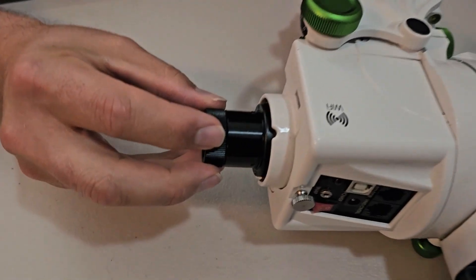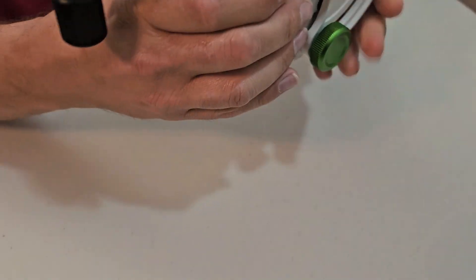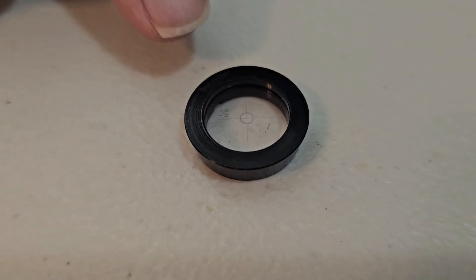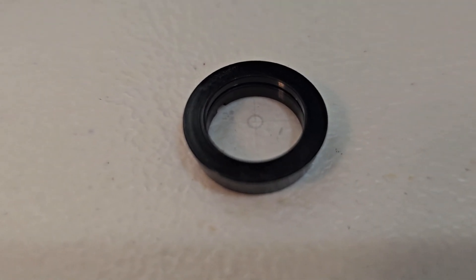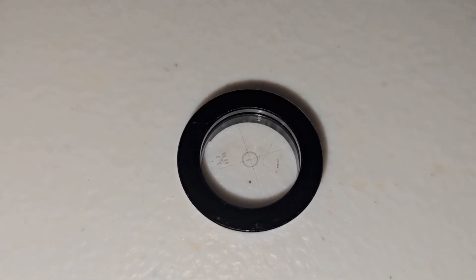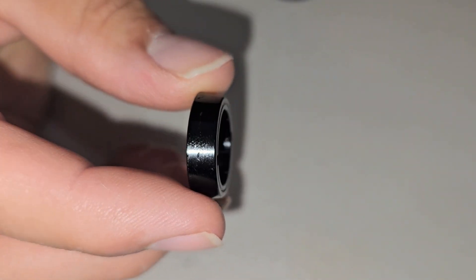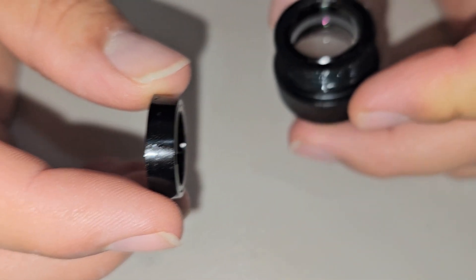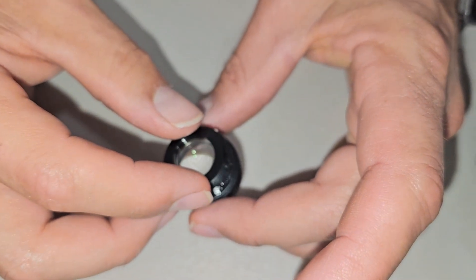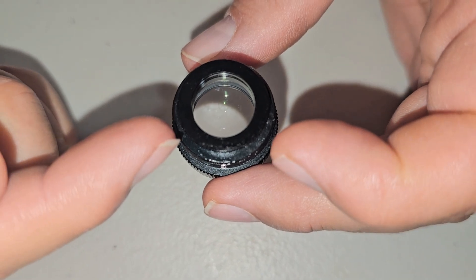I'm going to remove this so you can see the little cone-shaped piece. We're just going to unscrew this all the way. There is the reticle — it's on this little piece of glass, etched on there. You can tell it's got a tapered, cone shape to it. It sits up like this and meets right in there, and that's what helps to keep it centered. Those screws just hold it in place.